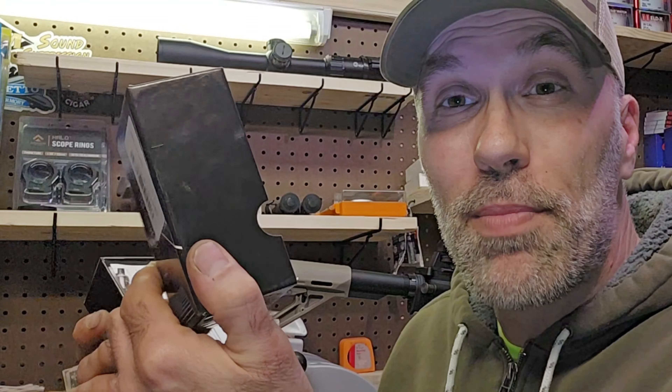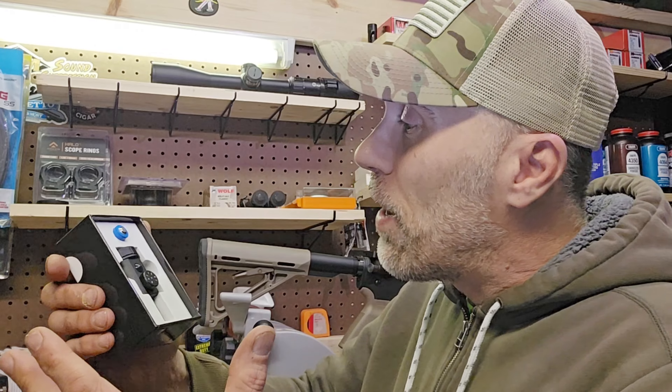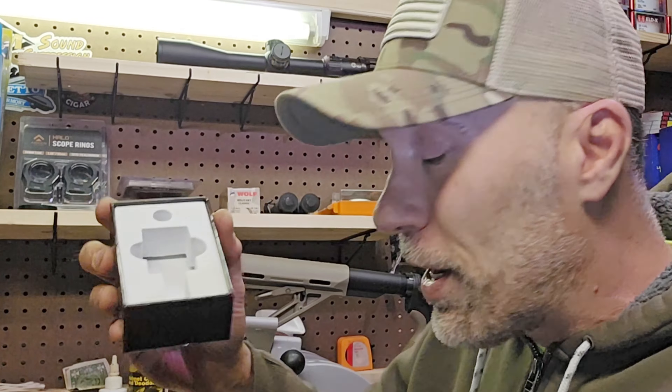Let's open this up and see what they sent. The box is well made — very sturdy, not overly complicated like some packaging. Looks like we have some instructions here, and this is how the unit comes packaged. It's packaged very nicely, like I would expect a high-end optic to come. There's some very dense foam cut out holding this thing real secure. The boresight comes with the battery to power up the laser, and here is the boresight.